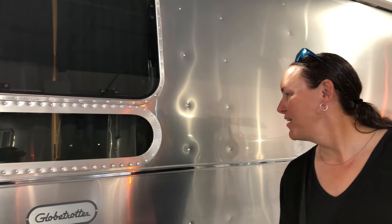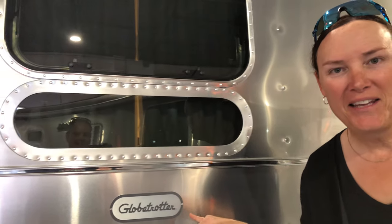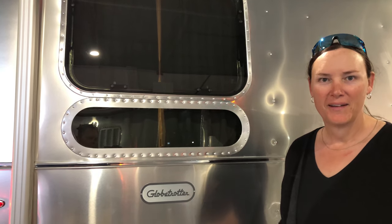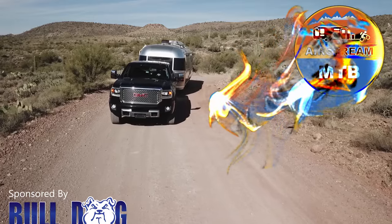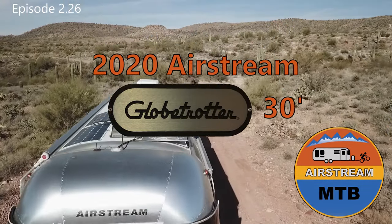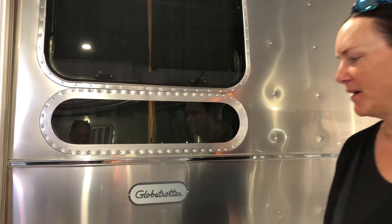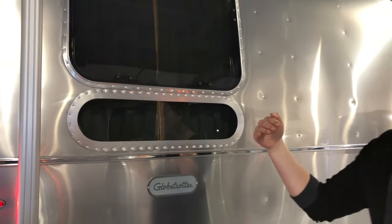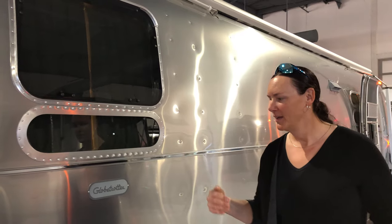Check this out — if there's any Airstream in the world that I would give up the Doxy Bus for, it might be the Globetrotter. We're going to walk you through it. The Globetrotter sits somewhere between the International and the Classic on the tier, and this is their first 30-foot Globetrotter ever.